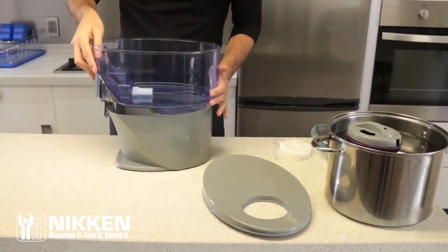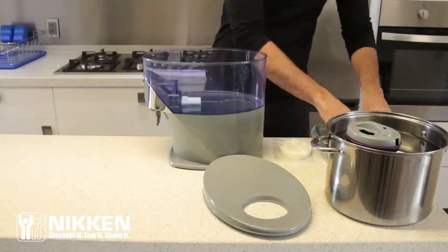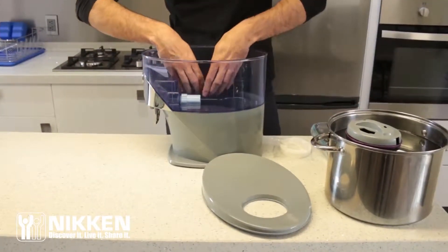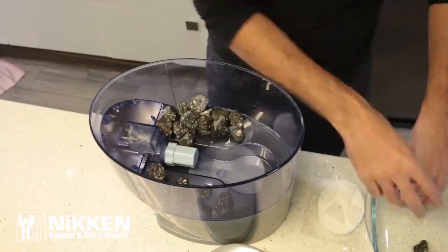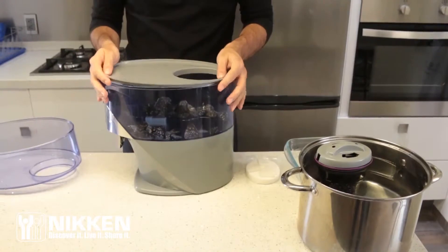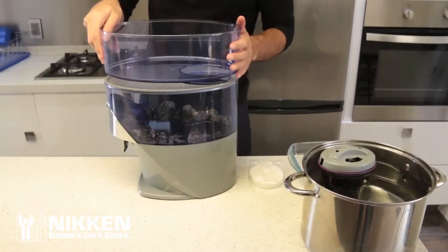Reassemble the water supply tank. Place the mineral stones inside the supply tank, taking care not to obstruct the circular recess located in the center of the tank. Place the supply tank cover in the water fill tank above.